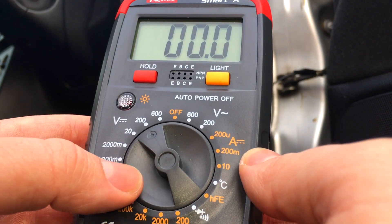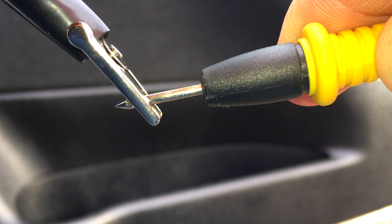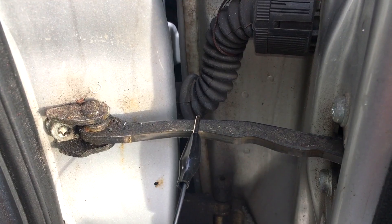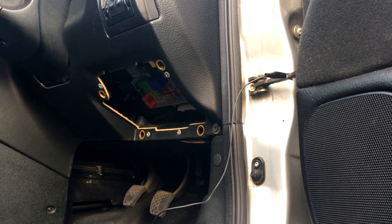Now we need to make sure we set it to the right range — on mine I'm going to set it to 200. The DC voltage setting is the one with a V with a straight line next to it, not a squiggly line which indicates AC voltage. To make the job easier, I'm going to take my crocodile clip and attach it to the negative wire, then clip the other end onto an earth point in the car — somewhere of bare metal. I'm going to use my door hinge.